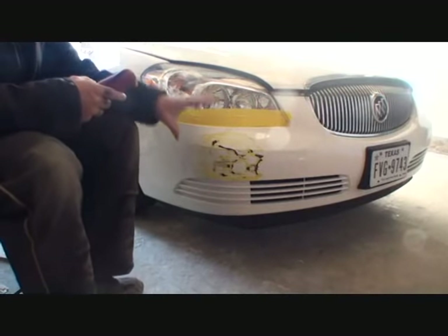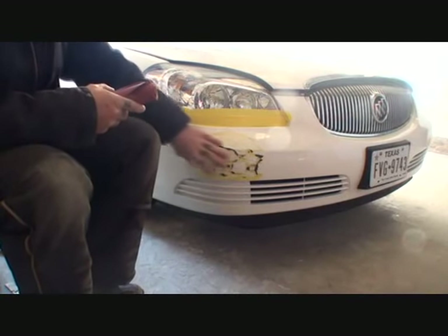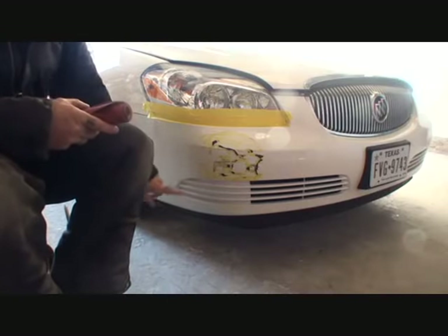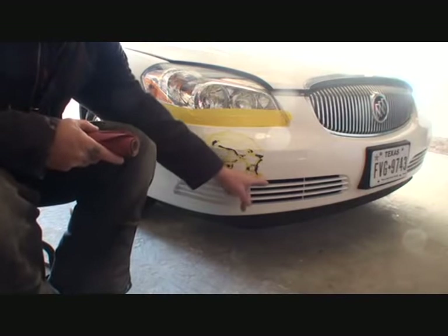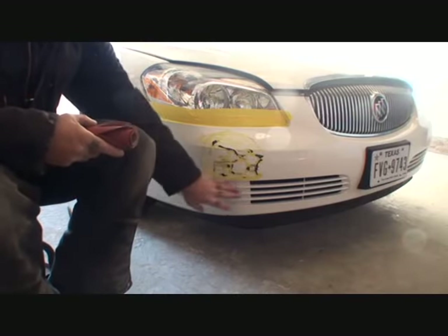Now that our headlights are protected, the next thing we want to do is clean up the area where we are going to repair it. There's one more thing down here — since we're not going to be painting this area, I'll show you that later. We want to take some more yellow tape and go around this edge so our power tools do not affect this area in any way.